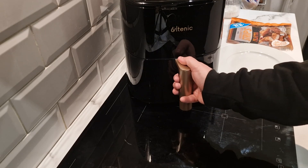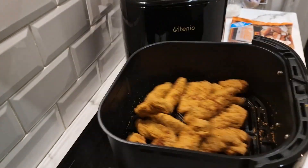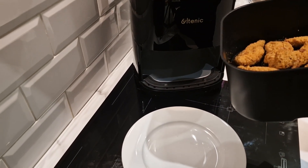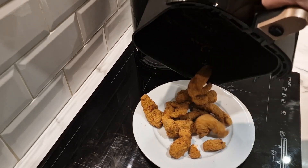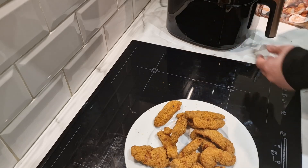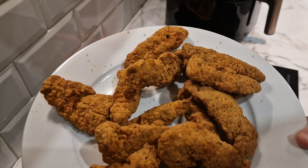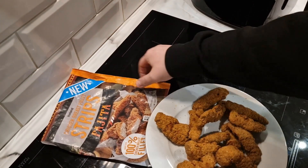So these are ready — let's take a look. That has been in for the 20 minutes. Look in there — like I said, they look like mini fillets. We'll get them on this plate. There we go — chicken breast fillet strips in that fajita style coating.